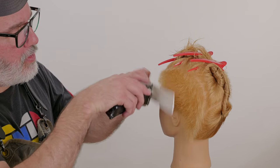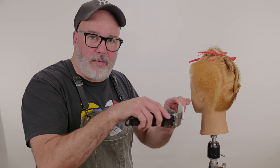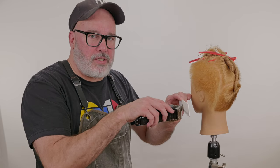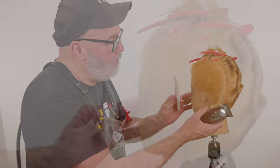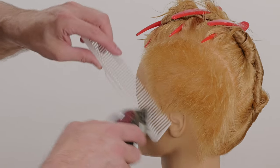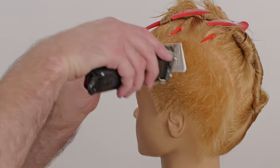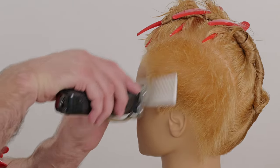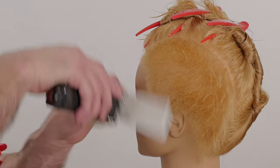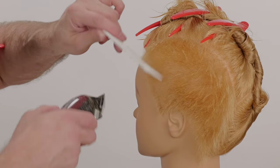When I run the clipper across the comb, I don't want to press the comb and make it move in. I just want to trace the comb with a gentle stroke across the teeth. I don't want to try to push it in — if I push it in, it gets shorter than I think it does, and everything ends up a little bit too short. So start here at the bottom, working my way slightly longer as I get to the top of my parting.